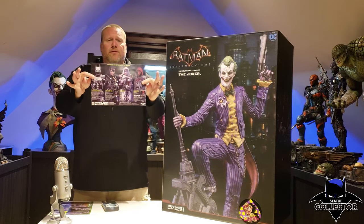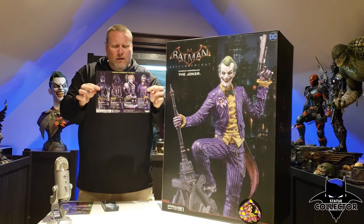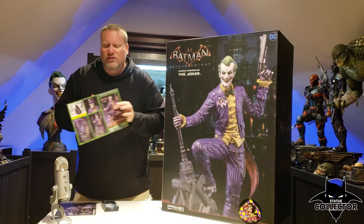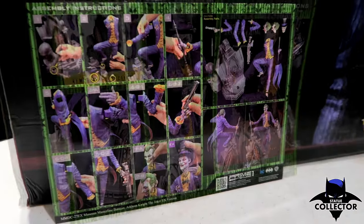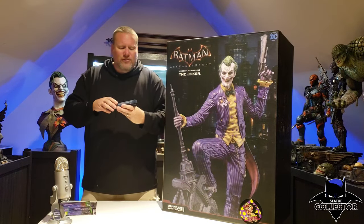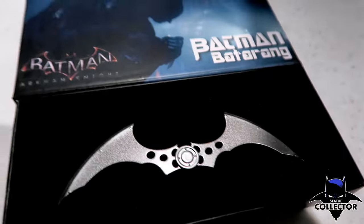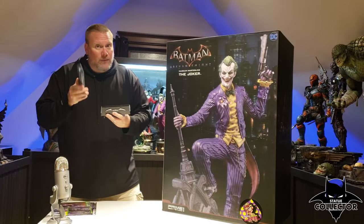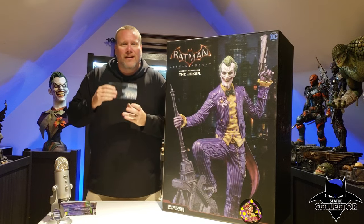Prime 1 sent some promotional material showing a lot of the statues in this line that you can buy — of course I'm pretty much buying all of them. This instruction sheet is a much higher quality than normal, almost like a laminated heavy cardstock, really nice, really detailed, nice glossy print. They've really upped their game with the instructions. I also received a Batarang from the Arkham Knight line. This is my very first Prime 1 order, and I thought maybe because I was a first-time buyer they sent this to me. Prime 1, if you're watching, thank you very much for the extra gift — that was awesome.